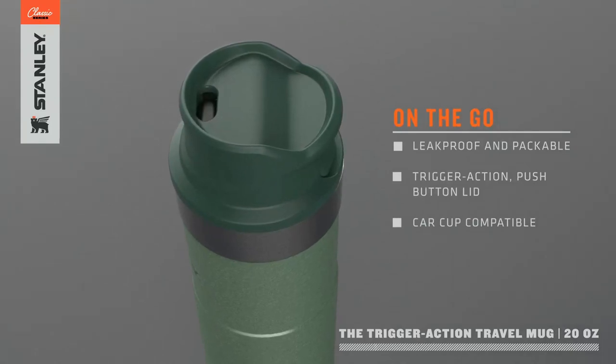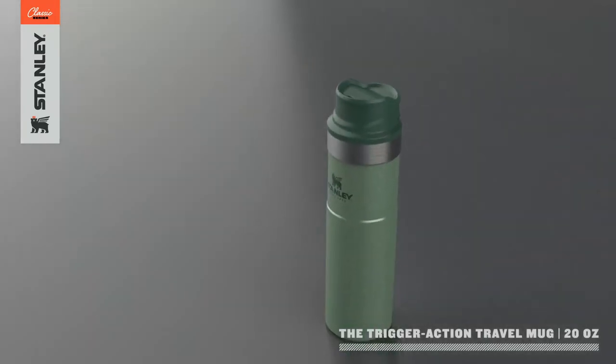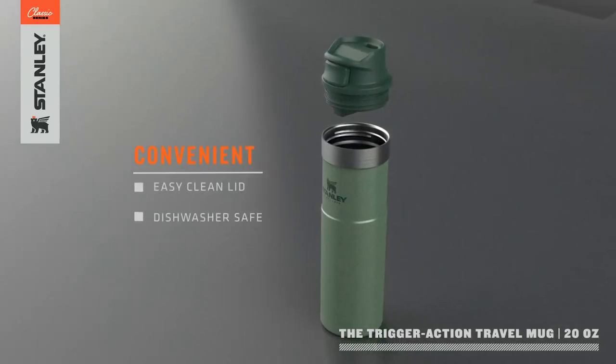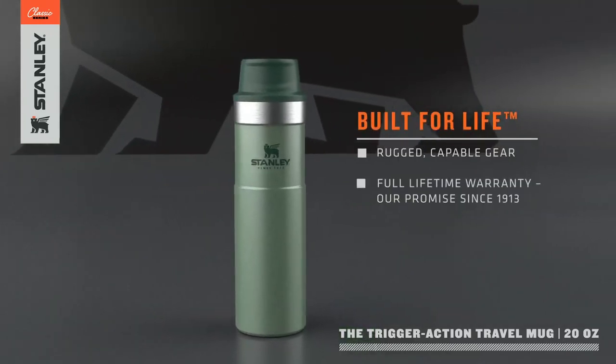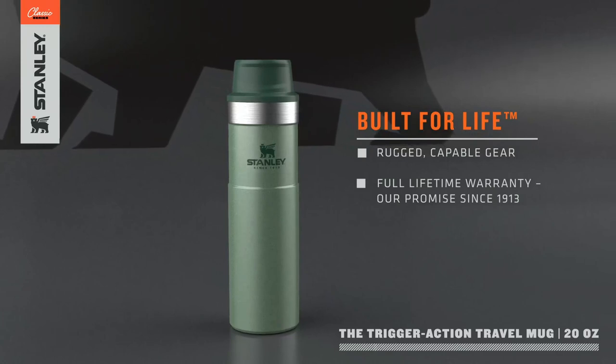Stanley since 1913 — so they've been around for a while. The outside is stainless steel, so it's extremely durable. If you drop this thing on a rock or something, you may get a ding in it or maybe the paint will come off a little bit, but it'll still keep on working. It's very durable and damage resistant.